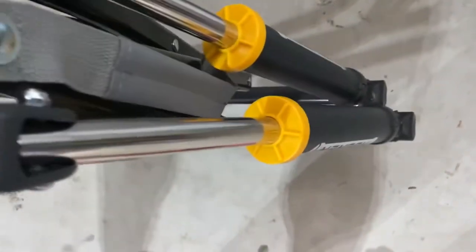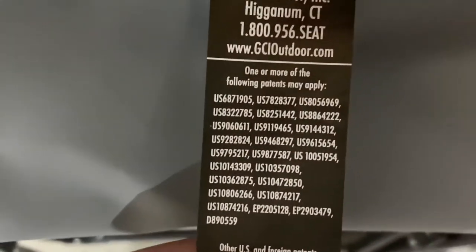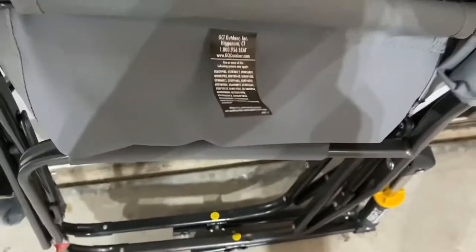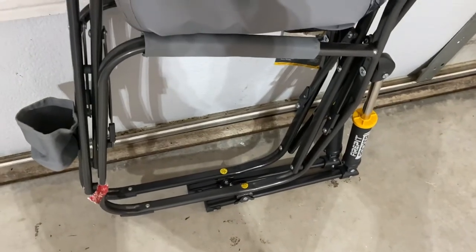And then there's that handle in the back. And of course, don't forget about the handy-dandy beverage holder in the front. These are all of the patents they have on this chair — that's incredibly impressive. So it's GCI, and this is their fire pit rocker.